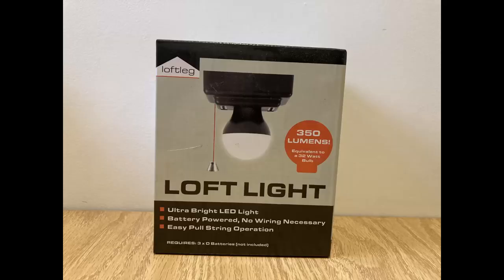I definitely would recommend this product. It's a lot cheaper than having an electrician install lights, it's quick and easy to do, and it's relatively cheap at around £15. I hope you enjoyed the video and I'll see you in the next one.